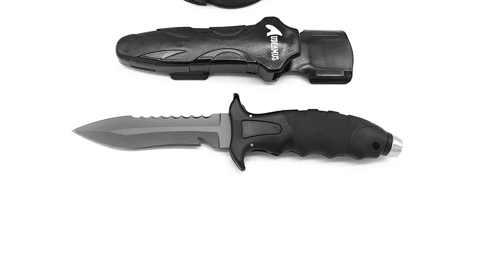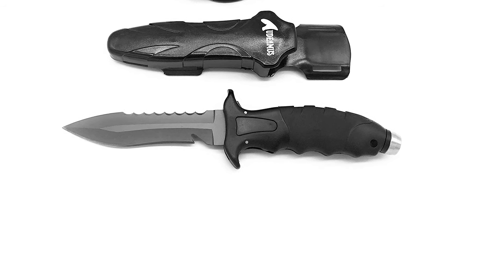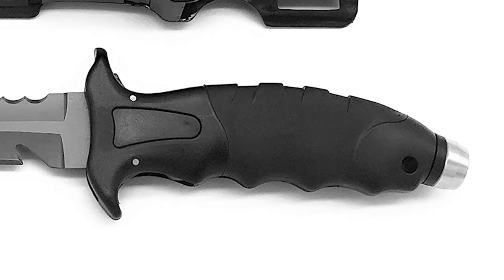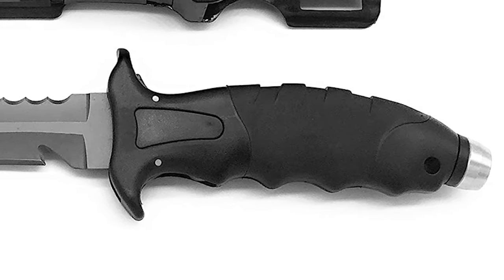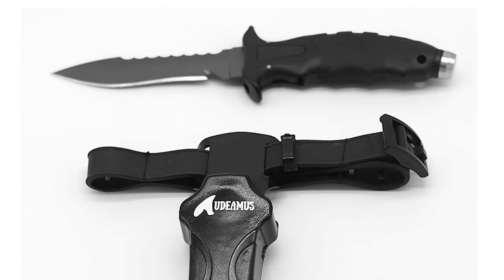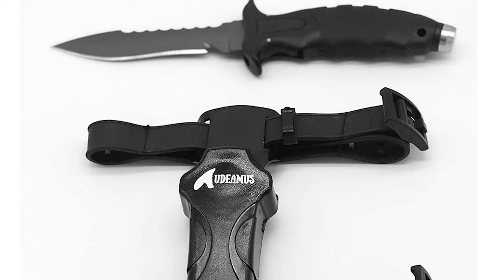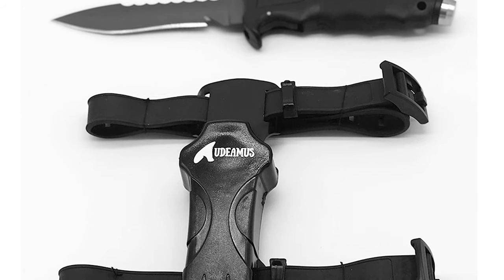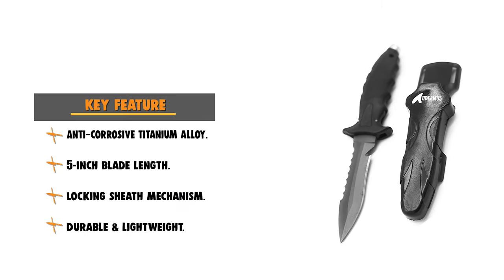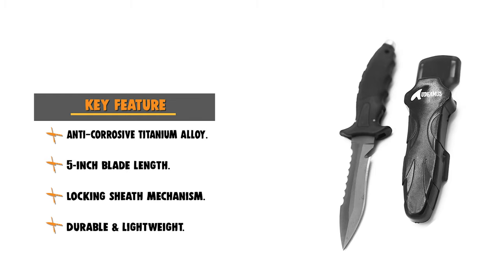It is ideal for diving, fishing, and spearfishing. This knife has a durable secure grip handle that provides a comfortable grip and can easily fit on the hand. It has a premium locking sheath mechanism that ensures your knife is secure underwater with an easy click you can feel underwater, so you know your knife is secure.